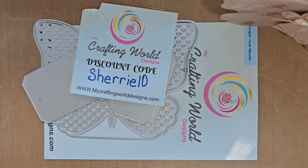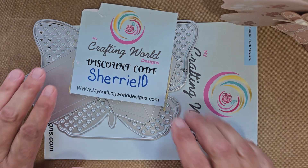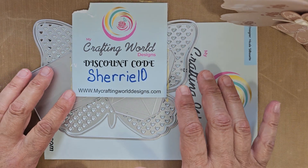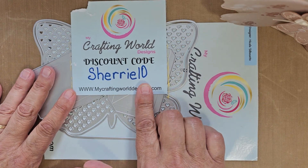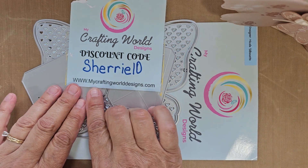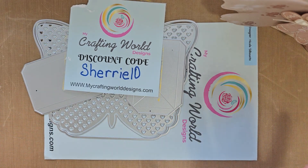Hi everyone, this is Sherry. I'm coming on today to share some dies that I received in the mail from My Crafting World Designs. She reached out to me and asked if I would want to be a guest designer in August and show some different things to do with her dies. I have a discount code — sherry10 — and you can receive 10% off your order. You can find her dies at www.mycraftingworlddesigns.com.